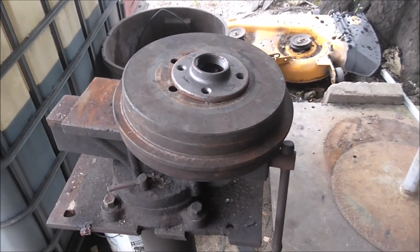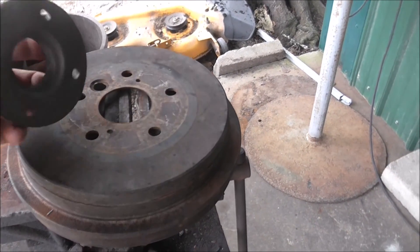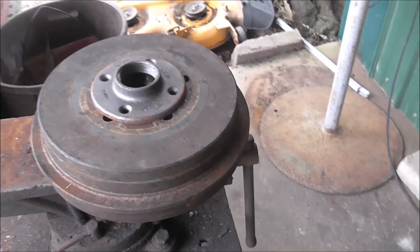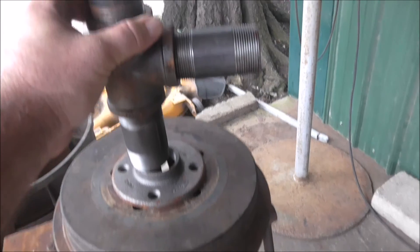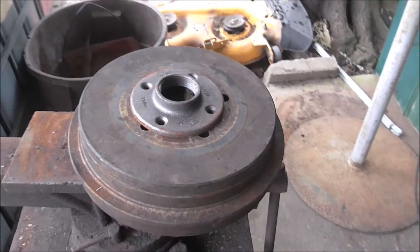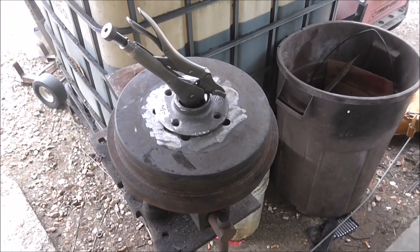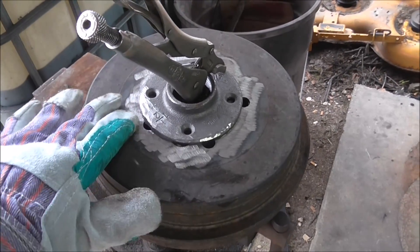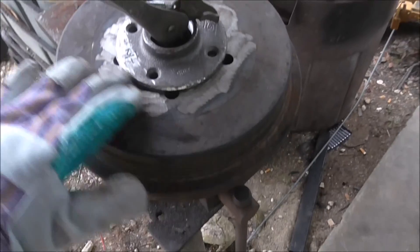Here I've got the brake drum set up. I'm going to clean up these edges here, put my flange on the bottom of the brake drum, and then the rest of the attachment will screw into there. Now that I've got the outside edges of this drum and flange ground up and cleaned up, I'm going to go ahead and put a couple of tacks on there and get that welded on.